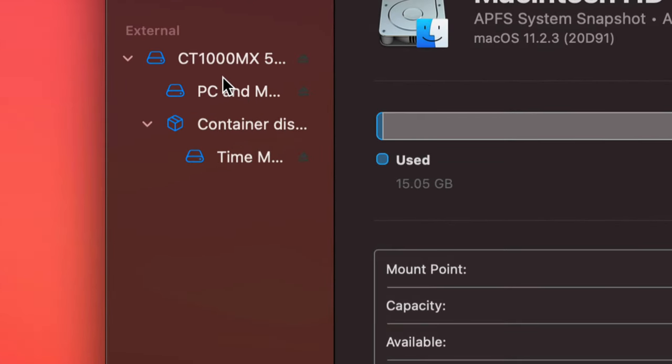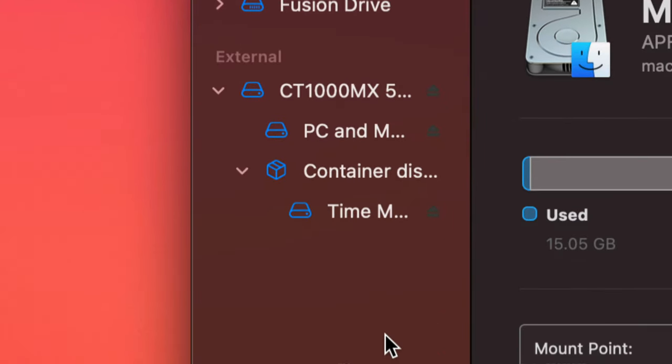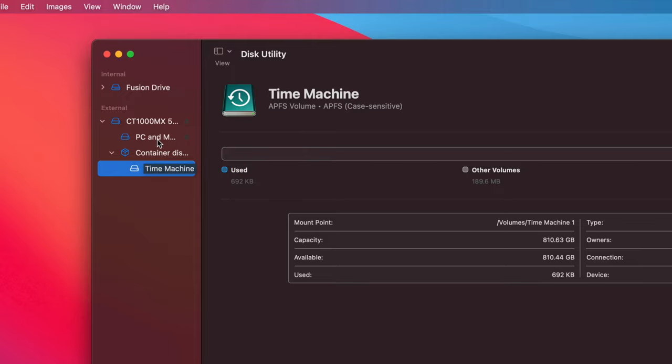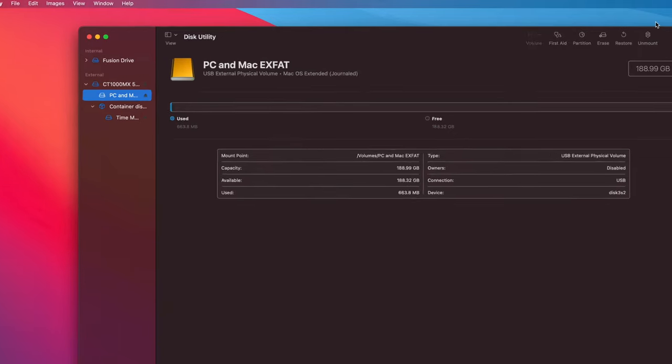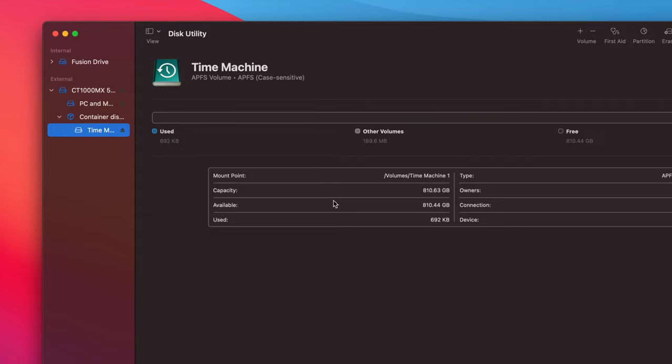Let me go back into Disk Utility to show you one more thing. Under External, with 'Show All Devices' enabled, you can see our two partitions listed. If you want to erase a specific partition you can click on it and press 'Erase.' For partition size, I recommend making your Time Machine partition the largest. If your Mac has about 200 GB of files, make the Time Machine partition at least 400 GB — roughly double — to ensure a solid backup.